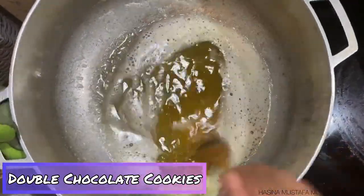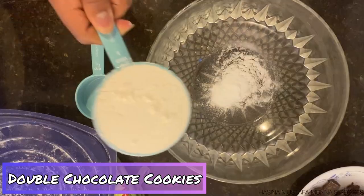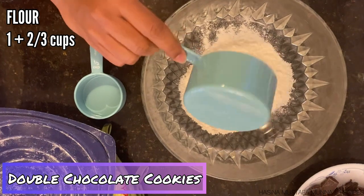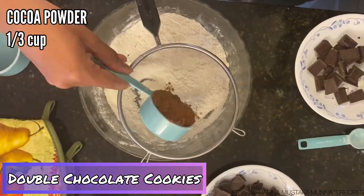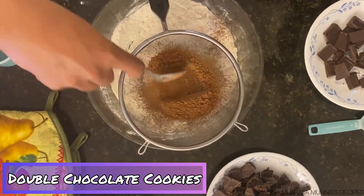My dry ingredients are one teaspoon of baking soda, one and two-thirds cups of flour, and one-third cup of cocoa powder. I'm going to sift the cocoa powder to get rid of any clumps, then mix it all together.